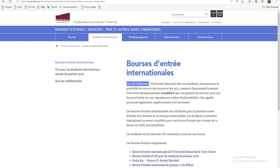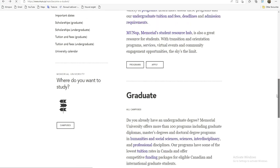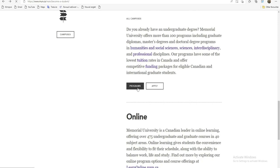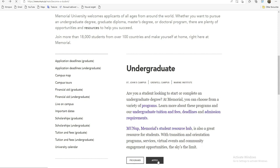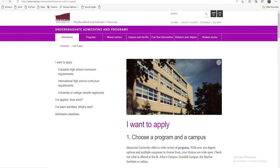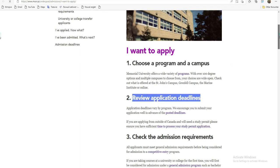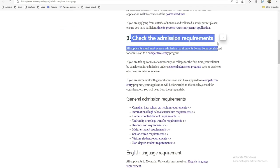Je vais maintenant aller voir l'application pour appliquer. Sur la plateforme d'application, ceux qui font le Master peuvent cliquer là, et ceux qui font la licence aussi. Vous allez maintenant commencer à vous inscrire. Le premier élément : choisir le programme. Le second : réviser la date limite de ce programme. Et ensuite, voir les éléments que demande ce programme.